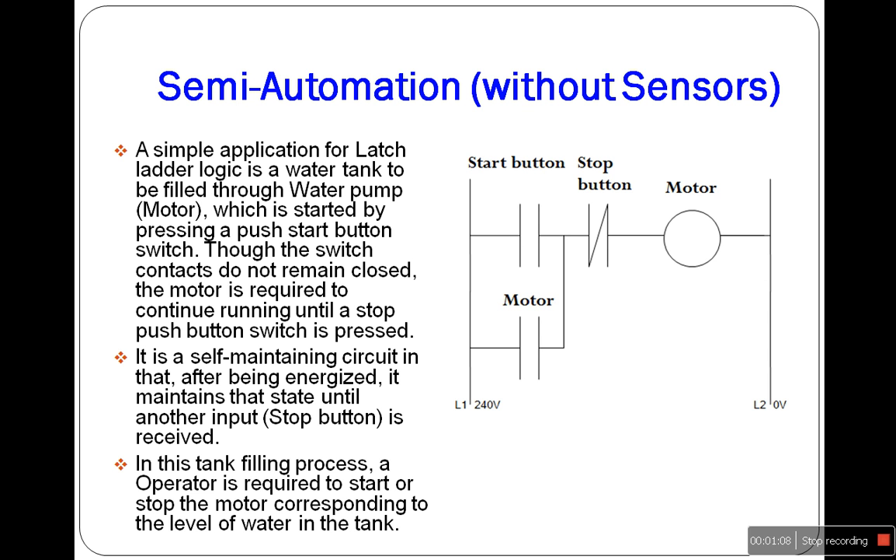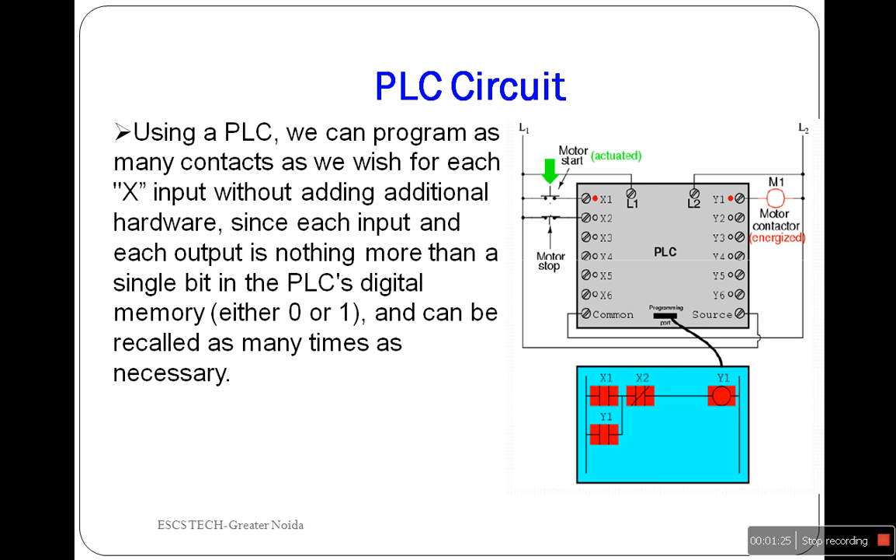The latch circuit is used to carry out such an operation. It is a self-maintaining circuit in that after being energized, it maintains the state of the motor until another input is received. To build an equivalent circuit using push button switches, two switches with one normally open contact and one normally closed contact each will have to be used to provide two contacts per input switch.